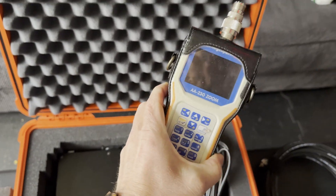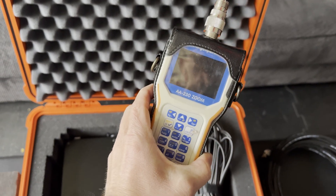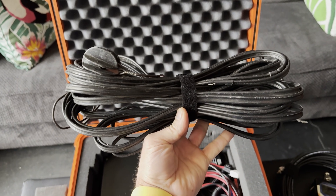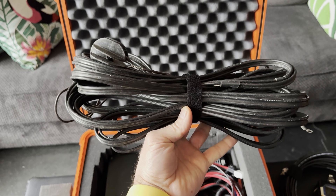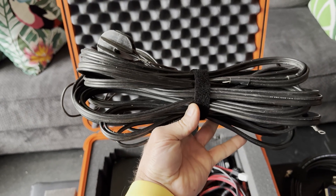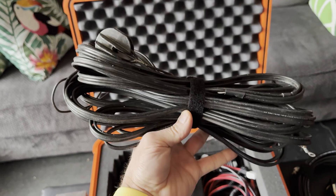Got the RIGXpert AA-230 Zoom Antenna Analyzer — very handy to have. These are a couple of radials I had from a Butternut HF9V vertical I had up many years back. I had it in an elevated configuration, and these are the radials that came with that antenna. That antenna blew down in the wind some years ago, but the radials are still good.